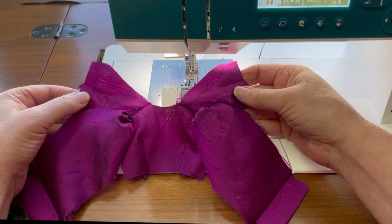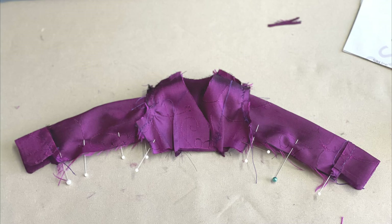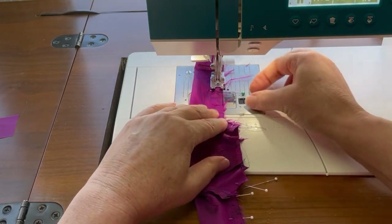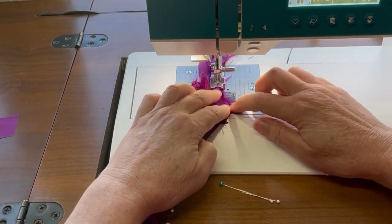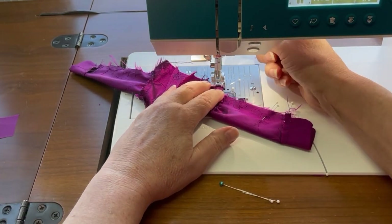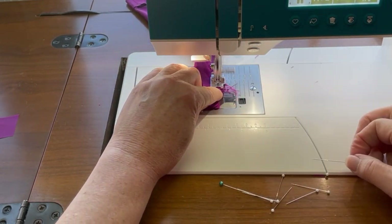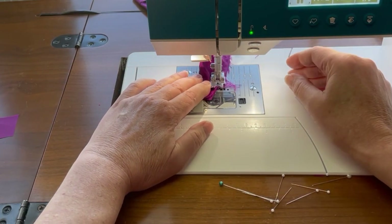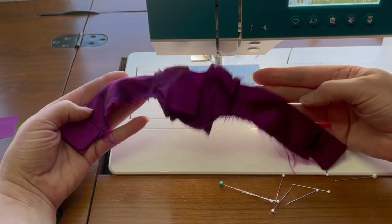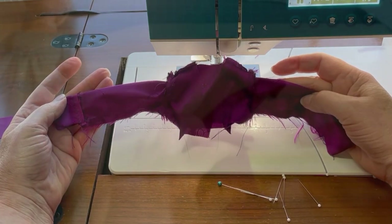It looks pretty great so far. What we're going to do next is sew the front and the back of the jacket together at the side seam. We're going to clip in towards that seam allowance, turn the jacket right side out, and give that side seam a press.